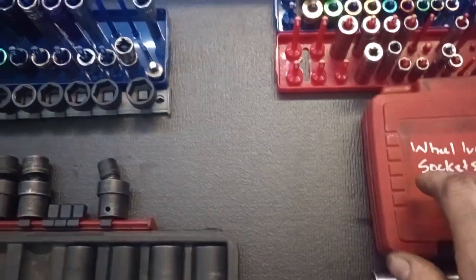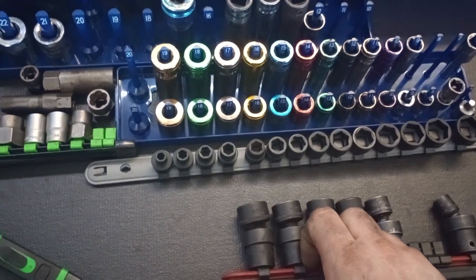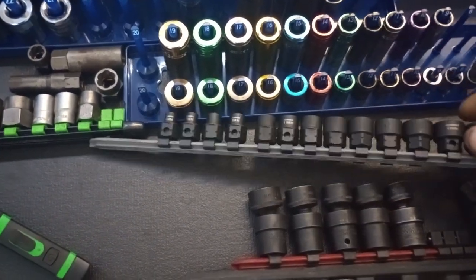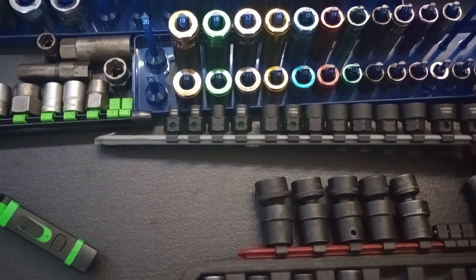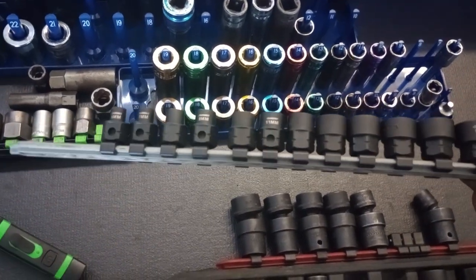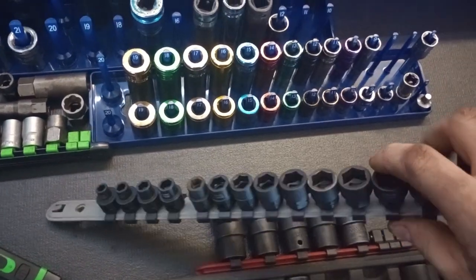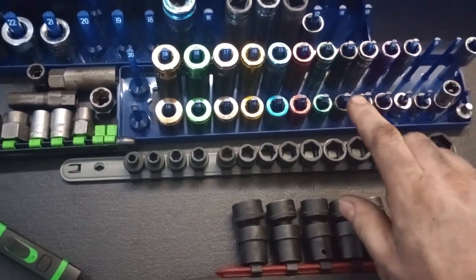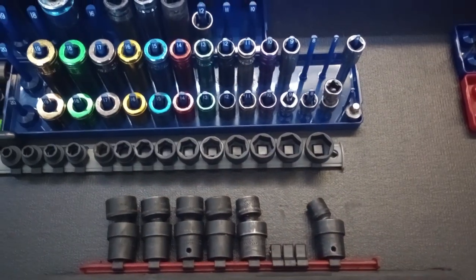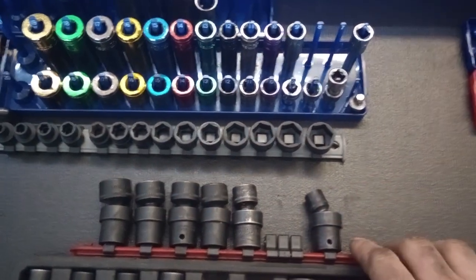That helps with the Ford lug nuts that have the little chrome caps on them. Got the three-eighths drive sockets here. This is a shallow set, three-eighths from 6mm all the way up to 19mm. I think I paid $32 for this set from Home Depot — lifetime warranty. I love these, especially working on newer Ford stuff, getting to the torque converter bolts when removing engines and transmissions. These shallows come in handy.